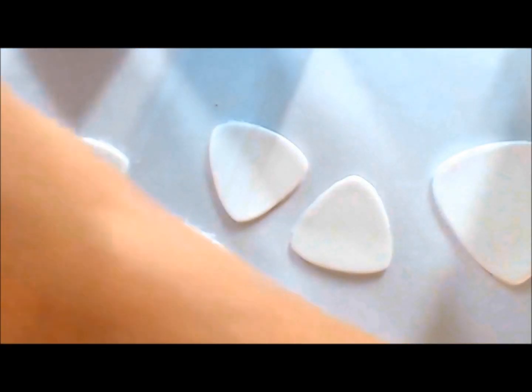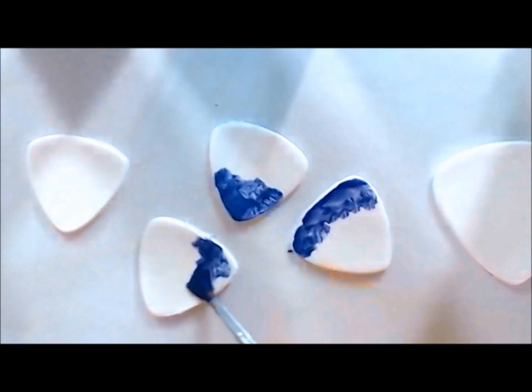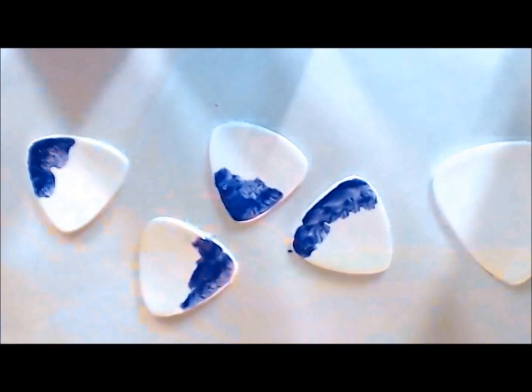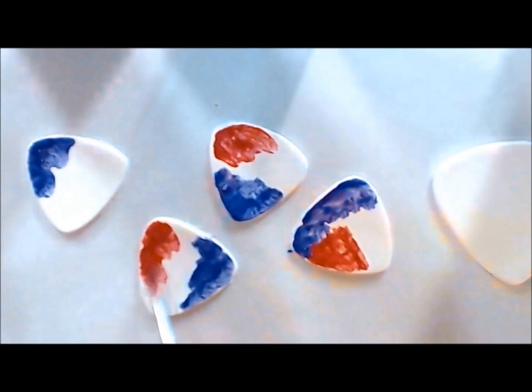To go over the whole process quickly, I'm placing a little bit of the Extreme Sheen colors. As a piece of advice, make sure you shake them really well before using them, because otherwise a lot of the pigment will be on the bottom. They have a kind of gel consistency — they are not like ordinary acrylic paints.